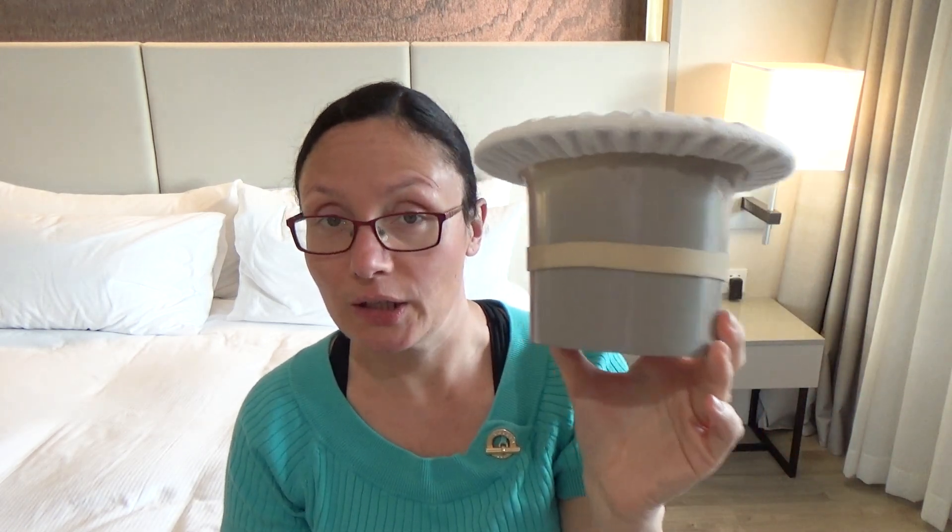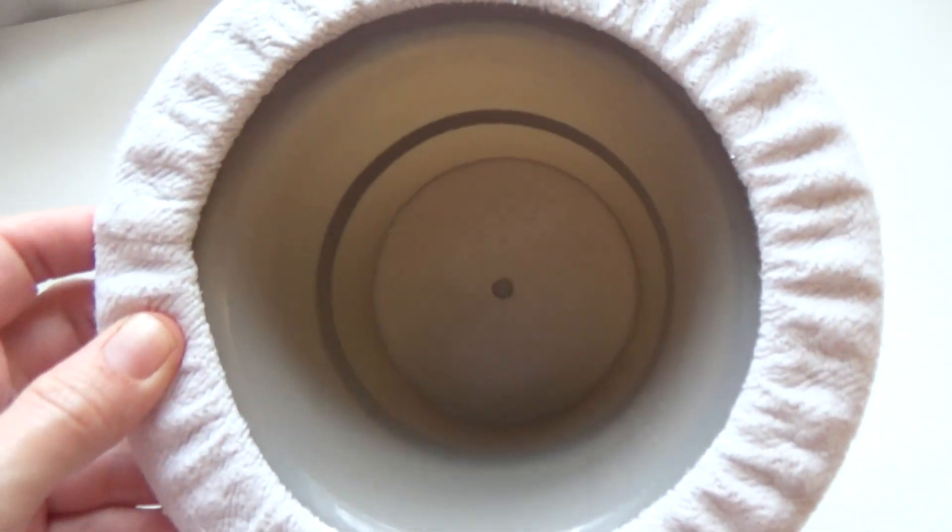Let's talk about this tiny potty. I bought it from tinyundies.com — I've put a link and a discount code underneath this video. I bought it in the US and it wasn't too expensive, though the shipping to the UK was almost the same cost as the potty itself. But for me it was worth it because I really wanted this tiny potty.